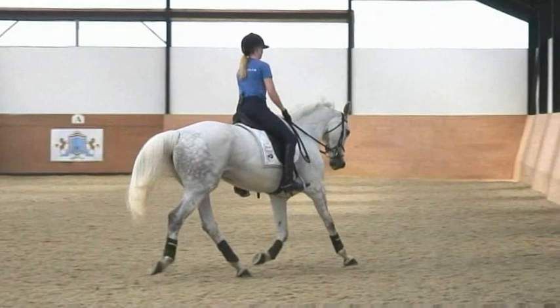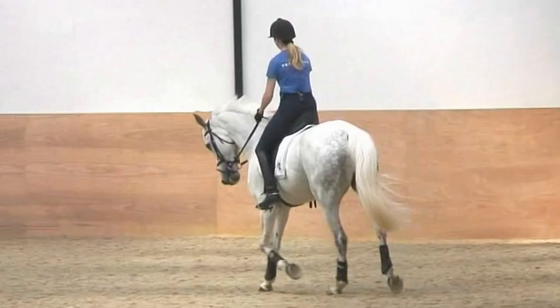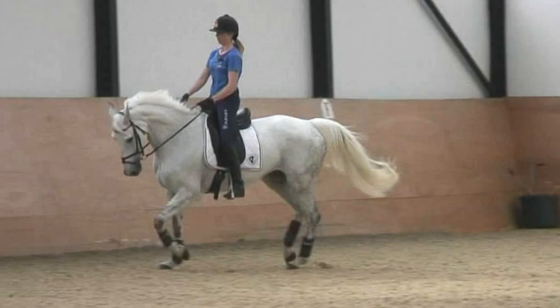Good, very good. And forward again — your hands forward, and drive from behind to the front, not backwards. Always riding from behind into the front, forward with your hands.